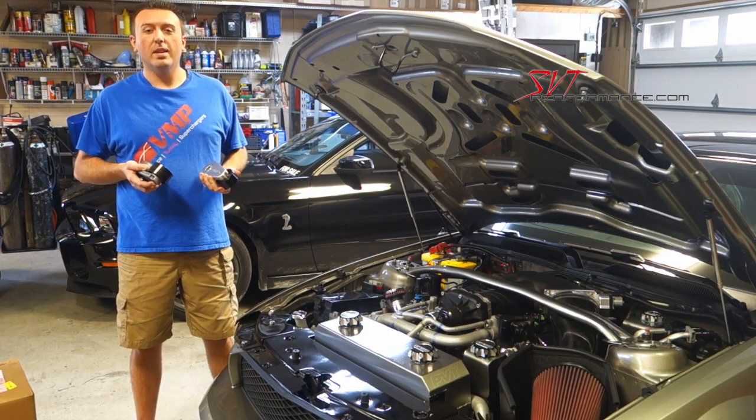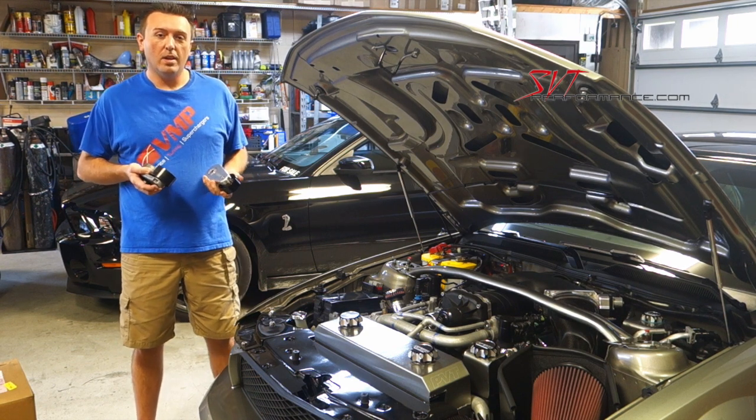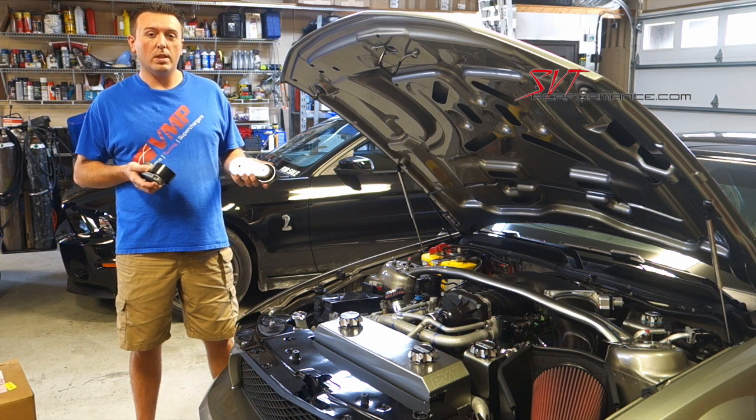I'm Justin with VMP. Today we're here with Steve Turner's 2008 Shelby GT500. We're going to talk about the new VMP heavy-duty tensioner that fits 07-14 Mustang Shelby GT500.